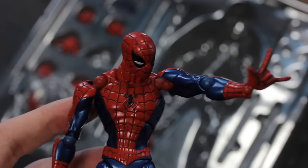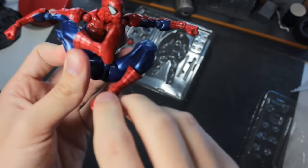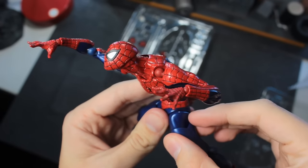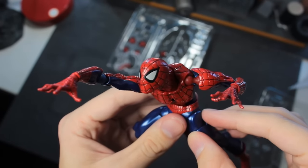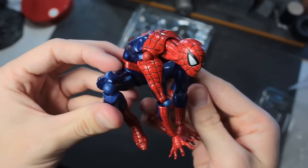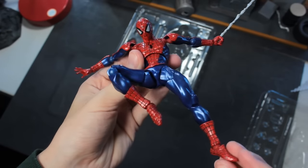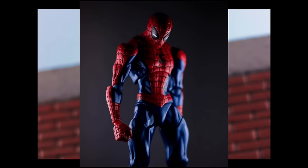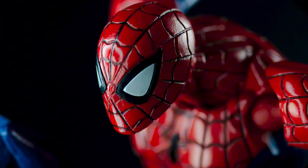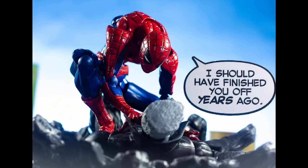But when I got the figure in hand in 2017, I did not care about any of that. I finally had a figure that could hit any pose I wanted. Want Spider-Man doing a crawling pose with his arm actually extended in front of him? 1.0 can do it. Want Spider-Man doing a deep squat with both hands on the ground? Want the most twisted out-of-control web-swinging pose? 1.0 has you covered. I spent the next year pumping out photos of this guy weekly, and six years later I still shoot him regularly. He has a very stylized look which I understand isn't for everyone, but for me it is absolutely perfect.